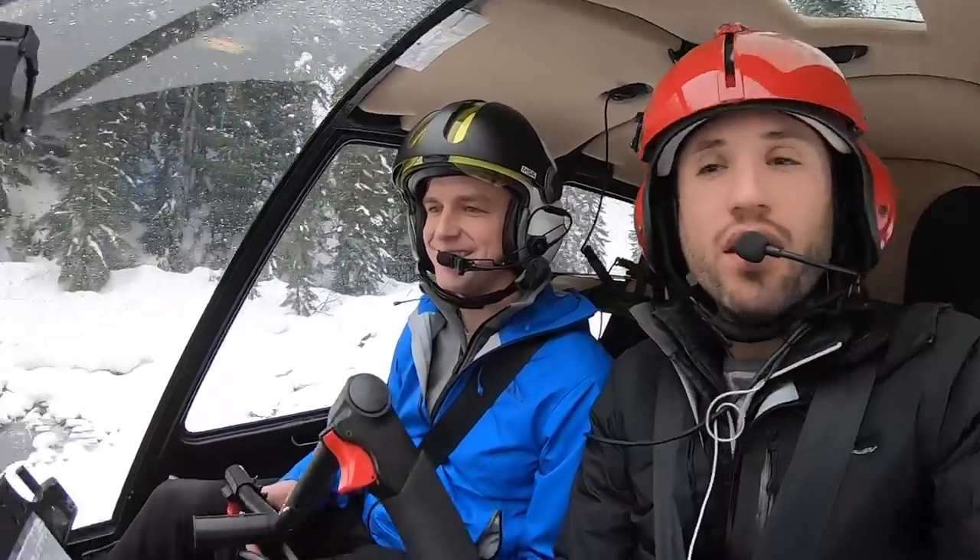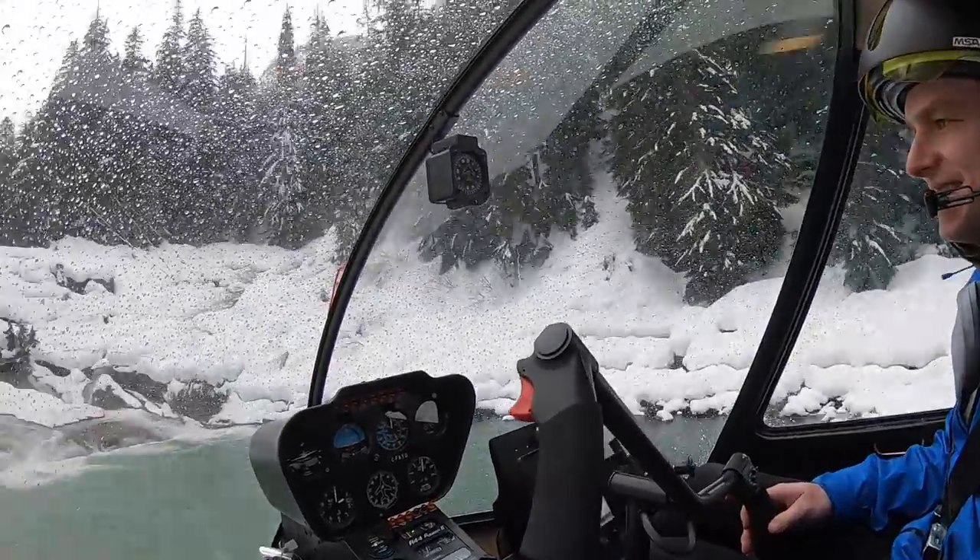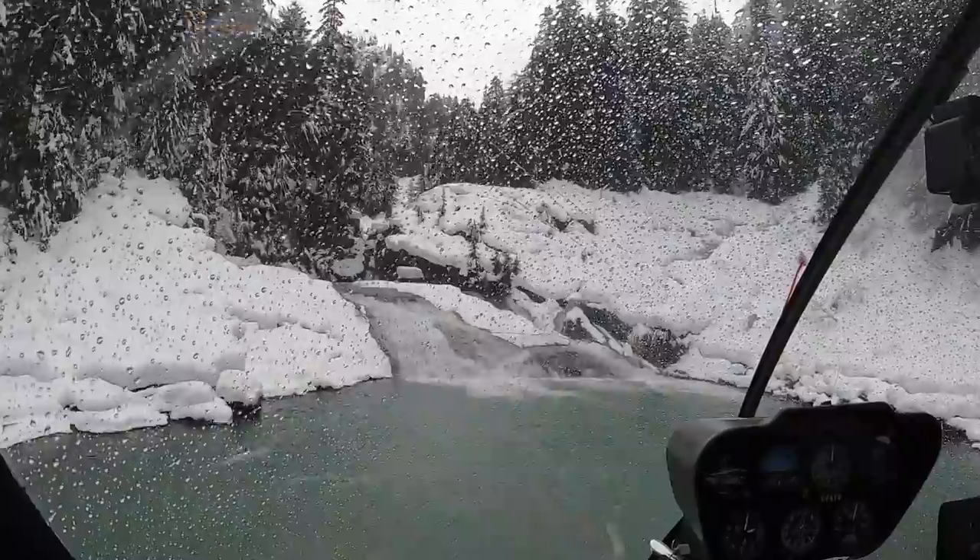Just out here with Sam right now. We got down into this little confined area — why don't you climb on out of here. This place is absolutely insane.